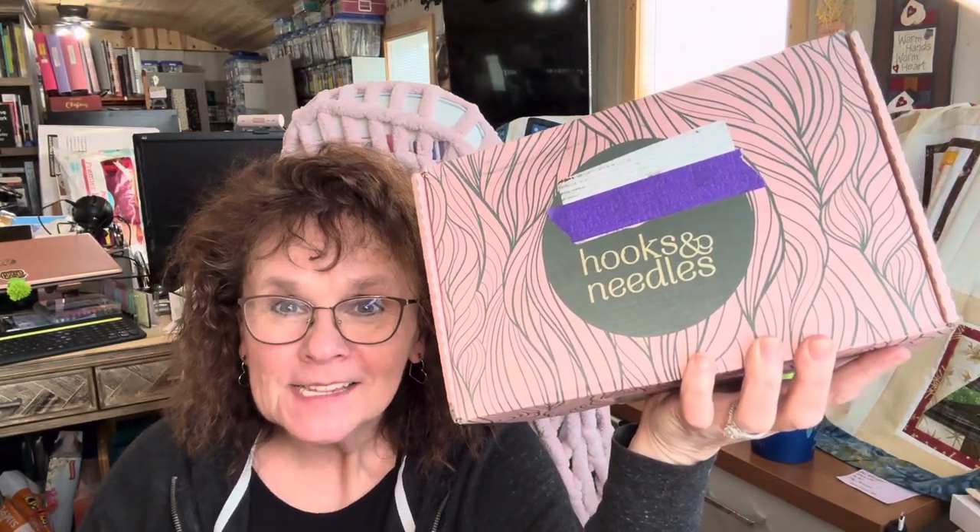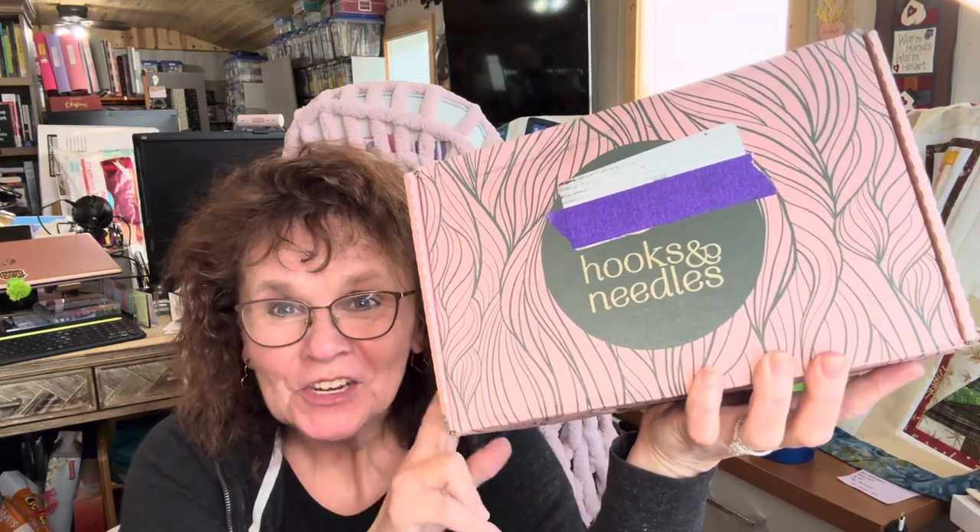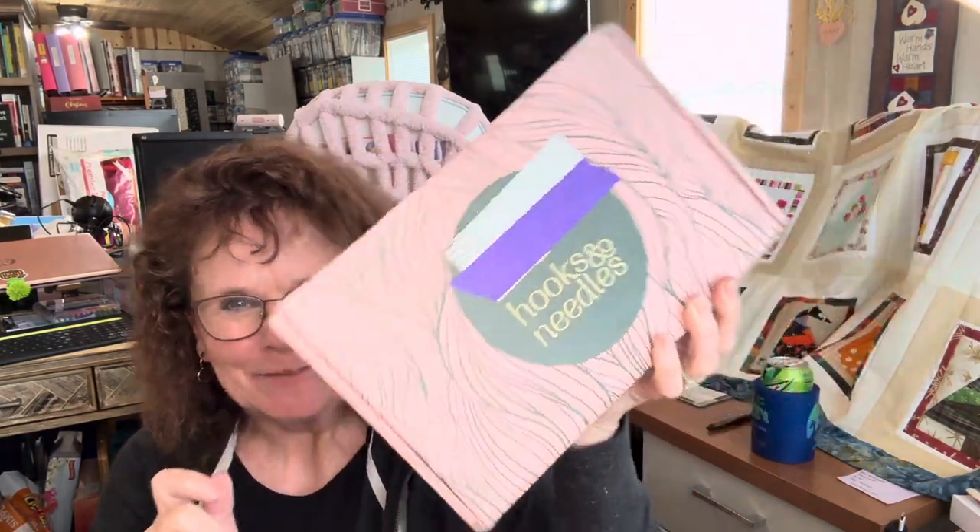Hi, welcome back to Joyful Home Presents. We have another box from Hook and Needles. This should be the knitting box. Let's open it up and see.